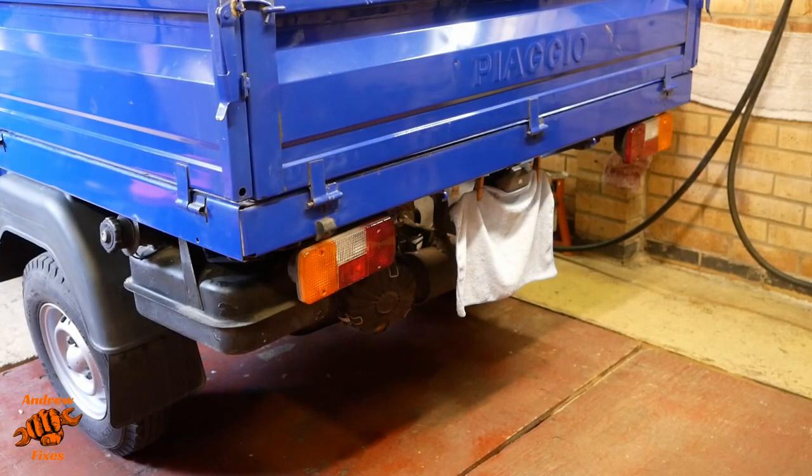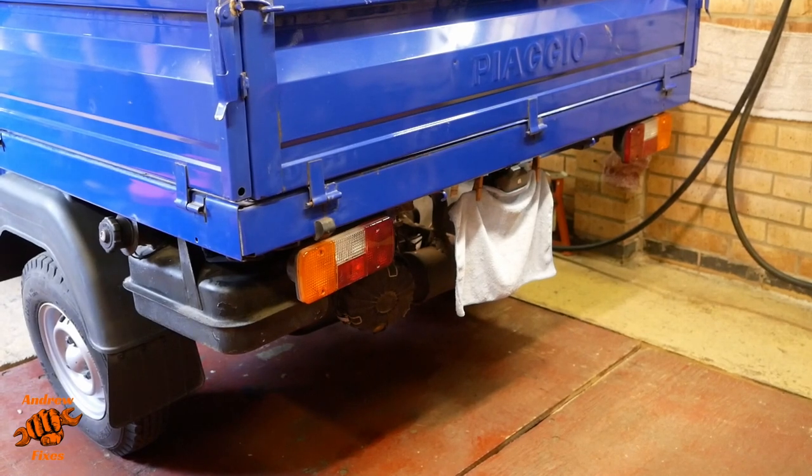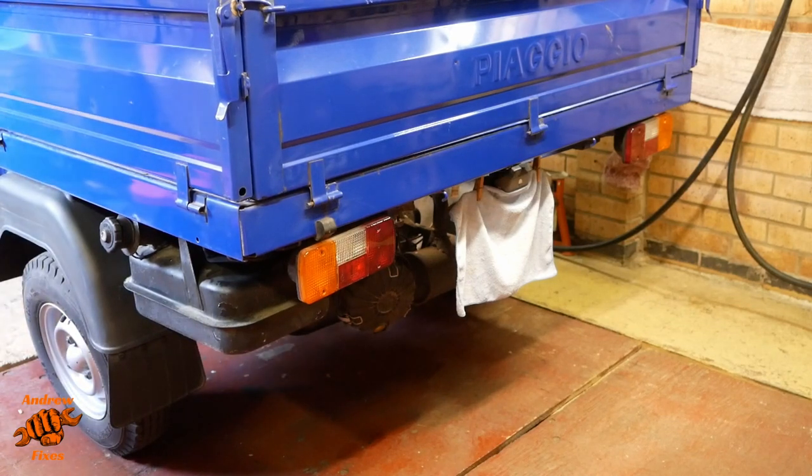I was just getting ready to move on to the next section and realised we hadn't looked at the brake lights. I have the benefit of my camera being on, so I can just flip the screen round on my camera and look at these lights while I am pressing the pedal. Yep, looks good.